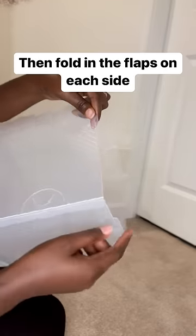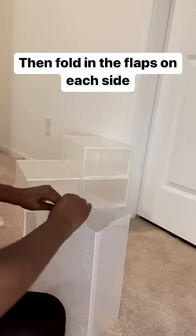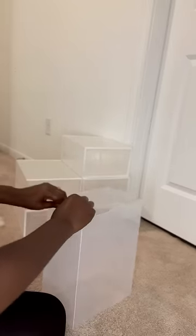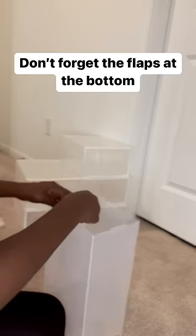Then fold in the flaps on each side. Don't forget the flaps at the bottom.